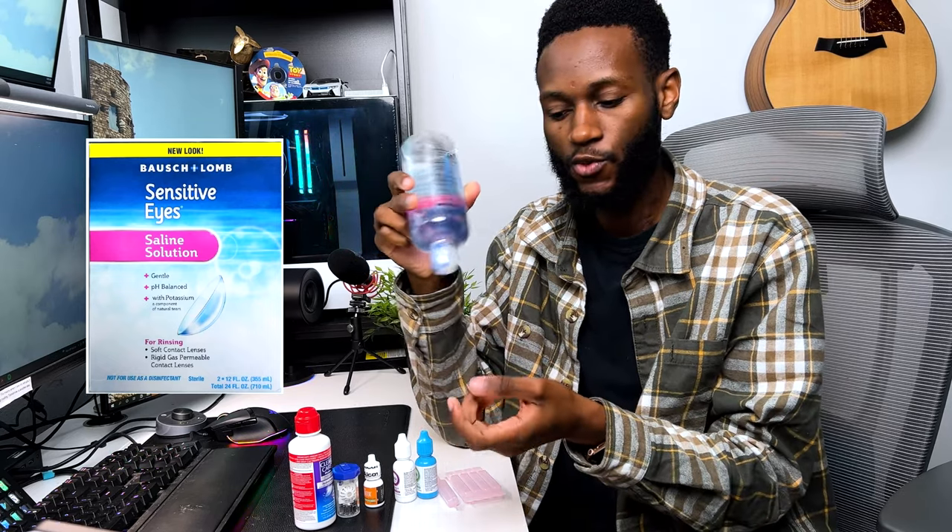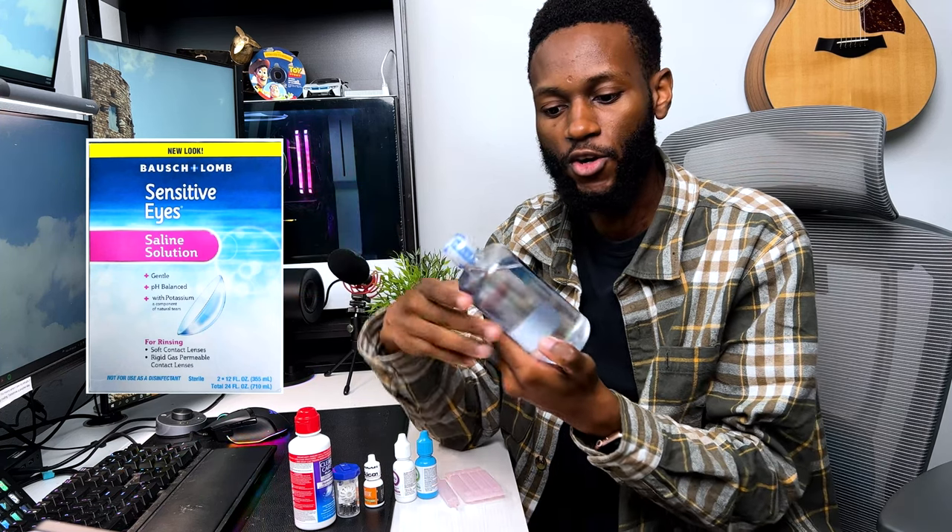The next solution I use is the Sensitive Eyes. When cleaning contacts we don't want to use water because of contamination, so this is your water replacement. The bottle is pretty big — it lasts me about two months. I use it to clean my contacts: when I take them out I'll spray it as if it's water while cleaning. It's literally a water replacement. It comes in a two-pack and you can get it on Amazon.